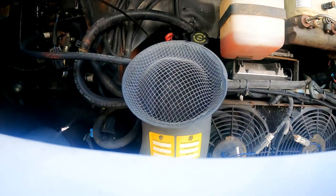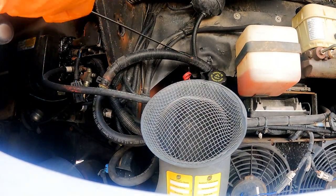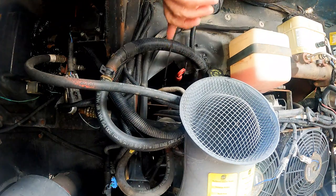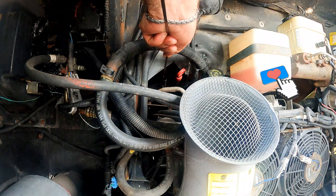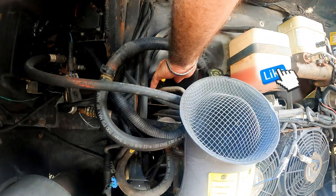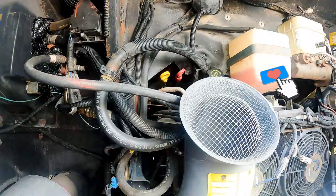Check the dipstick level, and I'll also check it again after running the engine for a few minutes. We'll check the filter and drain plug for any leaks. And that's about it. You all have a great day.